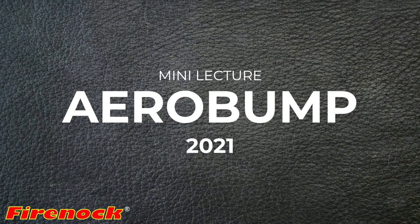Hello, Doc from Fine Art here. Welcome to another mini-lecture. Last time we discussed the properties and benefits of titanium, one of our favorite fabrication materials. If you missed it, a handy link is in the card as well as the description of this video. This time we'll be diving into the aerobomb, one of our products which have heavily utilized titanium.